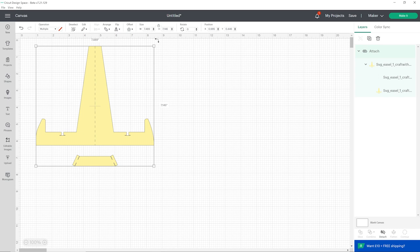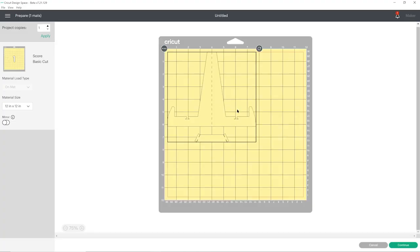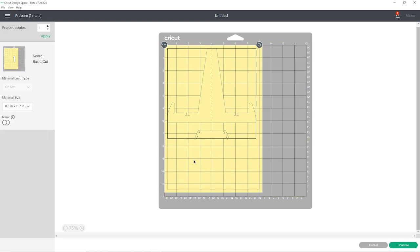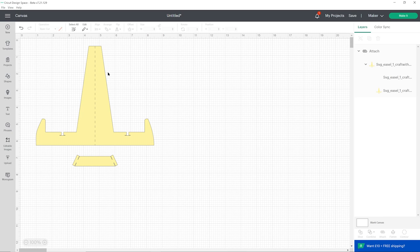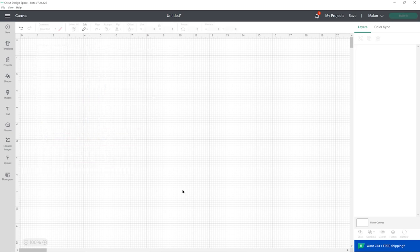It should load in at the correct size — you can resize it if you want depending on what type of project you're making. When you're happy with the size press make it. It's got that score line down the middle and this is ready to cut. This design works best when cut from really thick card, for example craft board or holographic card. If you use lightweight card you'll probably find it won't be strong enough to hold the weight of your design. Now let's see how to load the other type of easel design.